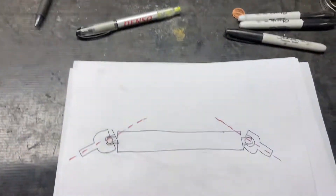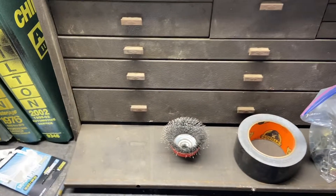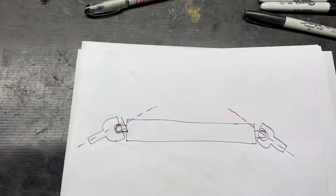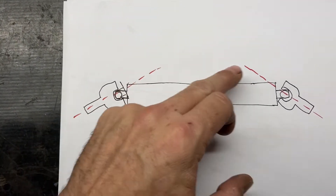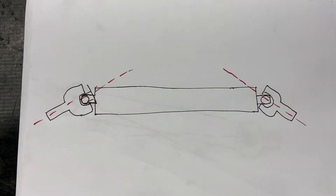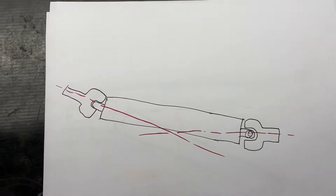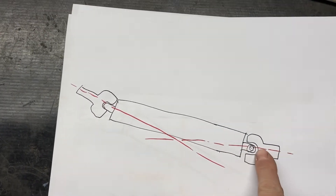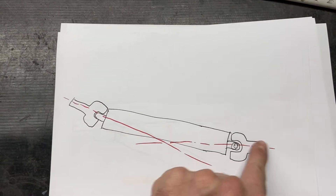Let's get into some pinion angle geometry and information. We're first going to start out with a couple wrong ways of doing it — don't mind my artistic ability, I'm not very good. This is what you don't want: you don't want the angles to be opposite like this. That will cause a ton of vibration and it's just not going to work good. The next one is similar — you've got an angle down on your yoke and an angle up or another angle down on your pinion. Again, you don't have a parallel line on that.